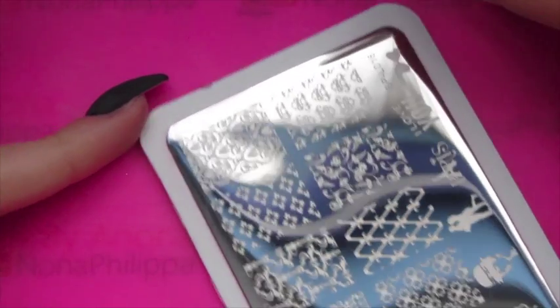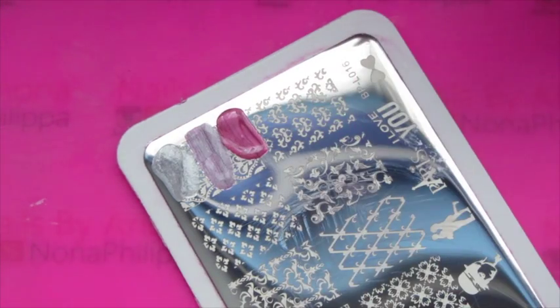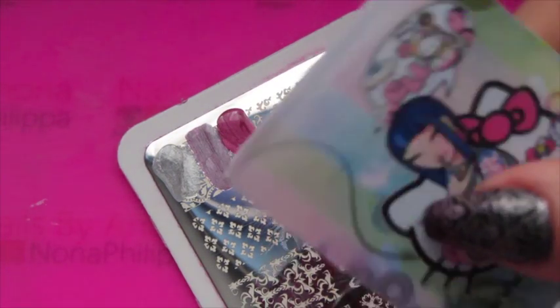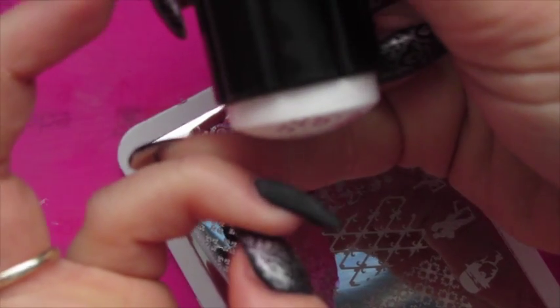We're using this damask print at the top because it goes really well with the chrome pinks. I'm going to turn the plate on its side. We're going to put Chrome Pearl in the top corner, then Chrome Pink in the middle, and Chrome Charise at the bottom. Then get your scraper and stamp — and there you have that wonderful image. We're going to go from cuticle to free edge and then side to side. I'm going to do exactly the same on my other three fingers.